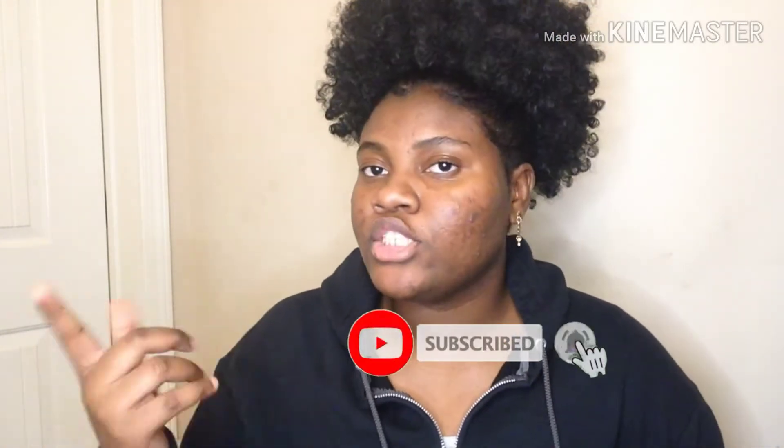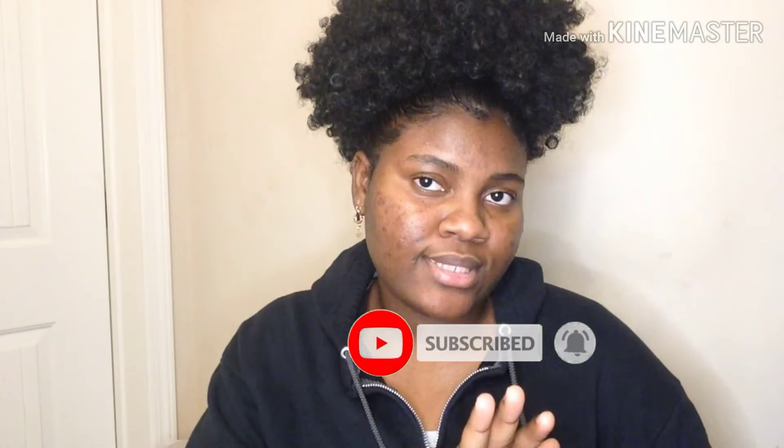Hey guys, welcome back once again. If you're already subscribed, thank you for coming back to my video. And if you're a new subscriber, make sure you subscribe and hit the post notification so you get notified whenever I drop a new video — you don't want to miss that.